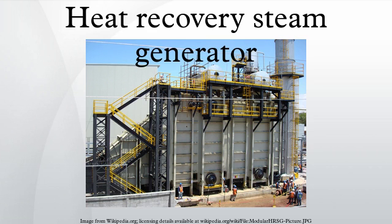In horizontal type HRSGs, exhaust gas flows horizontally over vertical tubes, whereas in vertical type HRSGs, exhaust gas flows vertically over horizontal tubes.